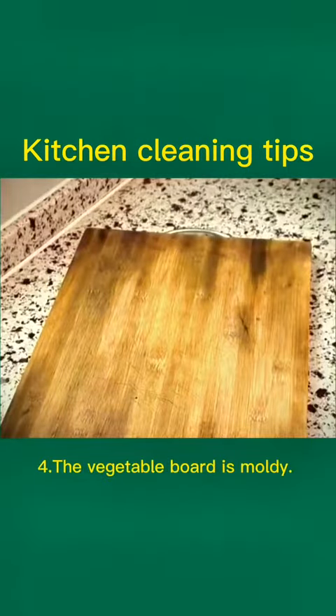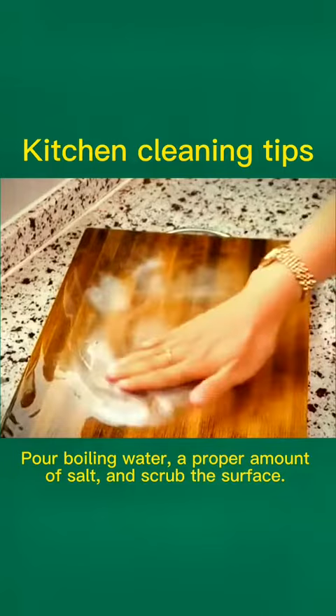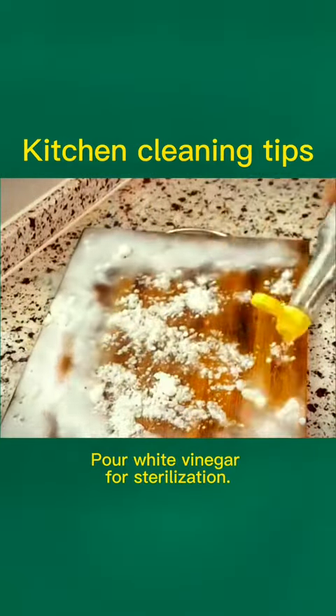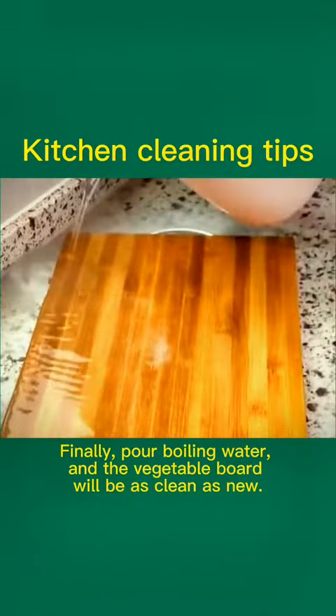Tip 4: The cutting board is moldy. Pour boiling water and a proper amount of salt, and scrub the surface. Pour baking soda to remove deep dirt. Pour white vinegar for sterilization. Scrub it again. Finally, pour boiling water, and the cutting board will be as clean as new.